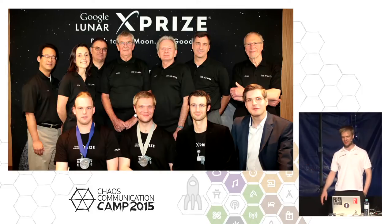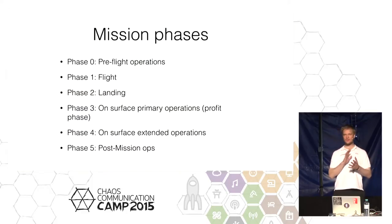This talk is about the analog mission simulation. When you're landing on the moon, there are many phases involved. There is the pre-flight phase where you make sure you're fueling up the rocket and bringing the payload to the launch site. The payload gets integrated into the rocket, and eventually the flight starts. We will be delivered to low-Earth orbit when flying with the Dnepr, or a little further out when using another vehicle.